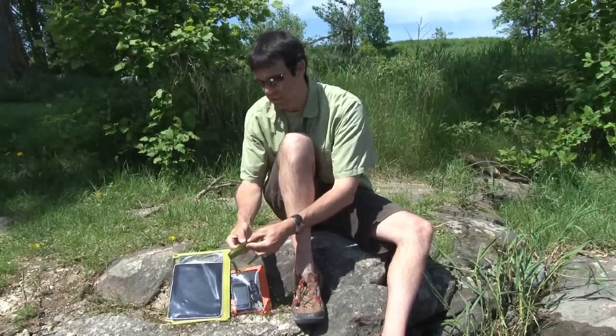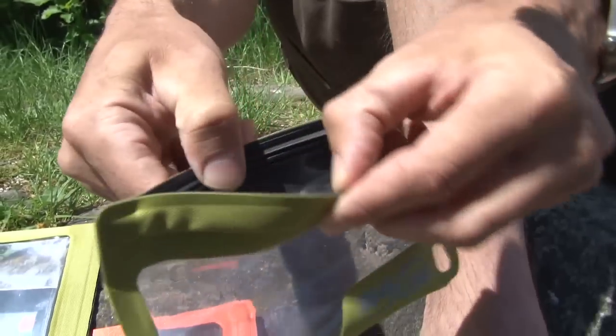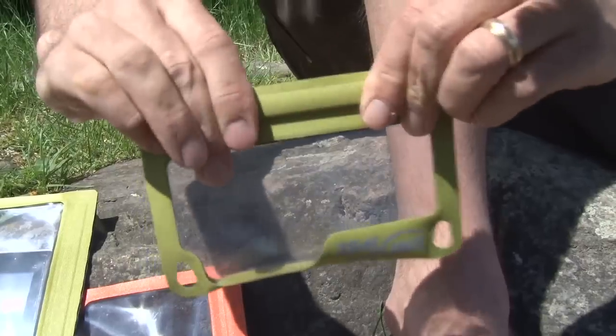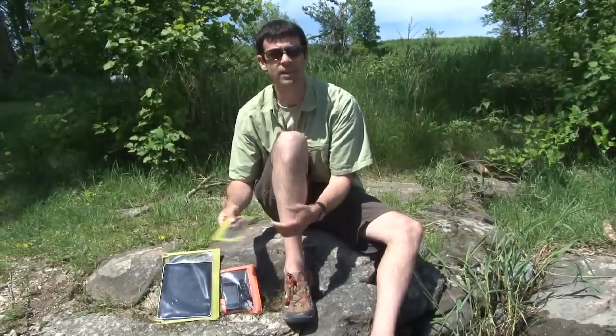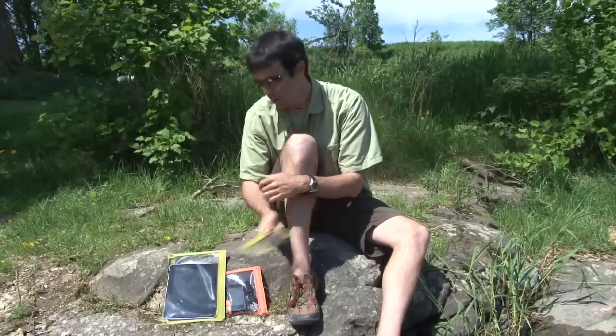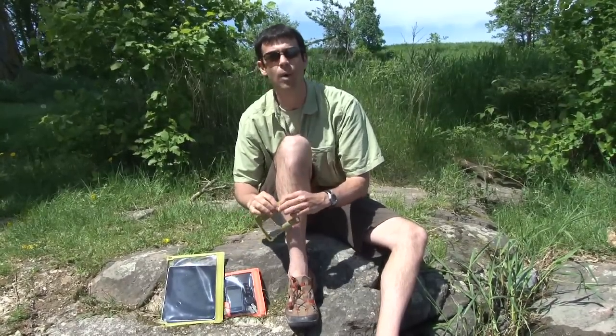The cases themselves are welded and they have Seal Line's seal lock, which is an incredibly powerful and effective waterproof seal. They can actually be submerged for up to 30 minutes at one meter depth. I haven't tried that myself with my iPad yet, but I can tell you they feel bomb proof.